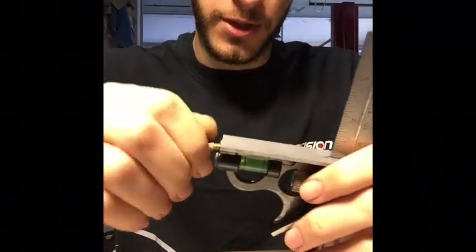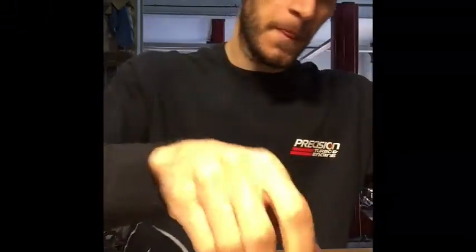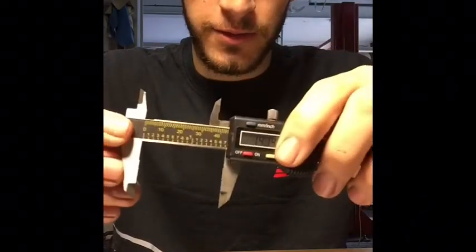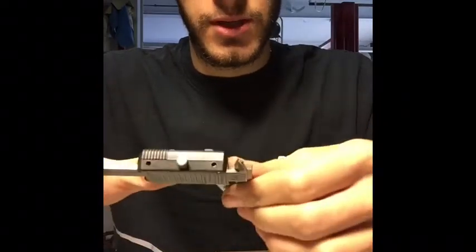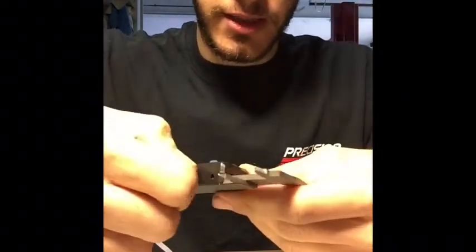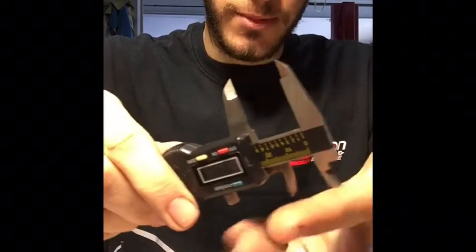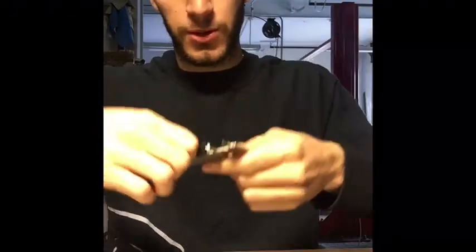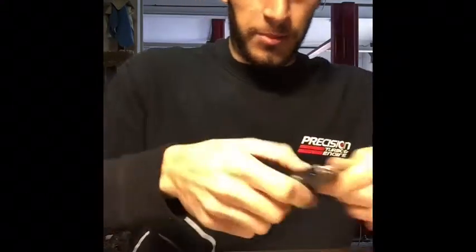Here we have a digital caliper. If you want to make very accurate measurements or scribes, you can lock this in and then scribe your metal with these two edges or these two edges, then go ahead and cut it — whatever you want to do.